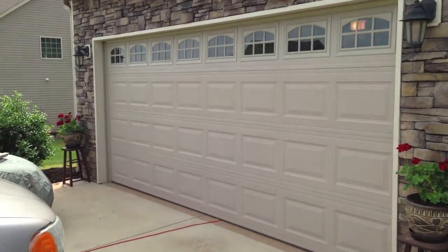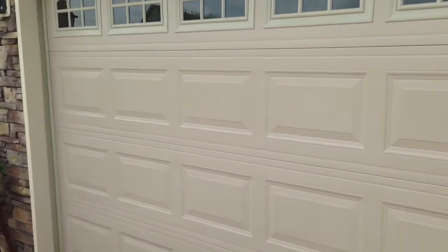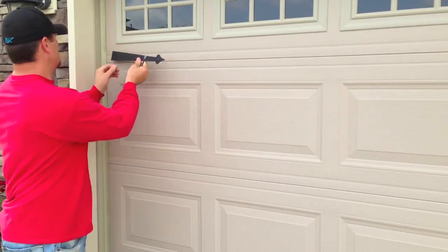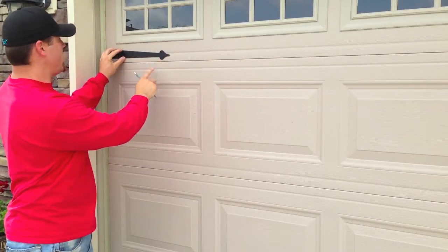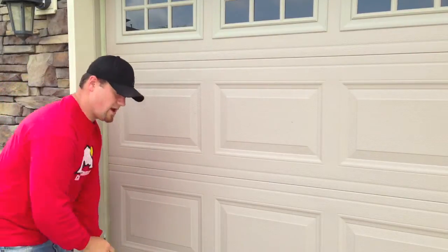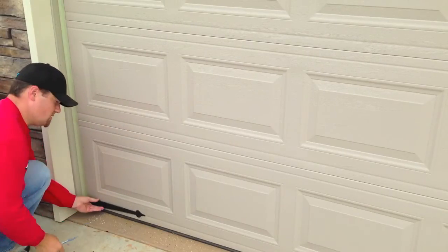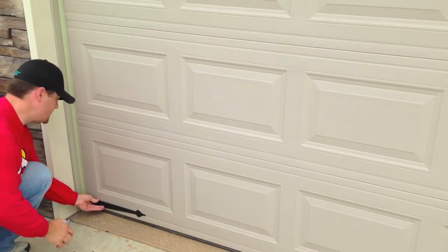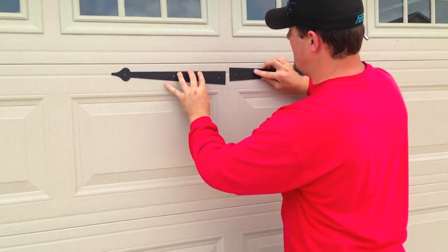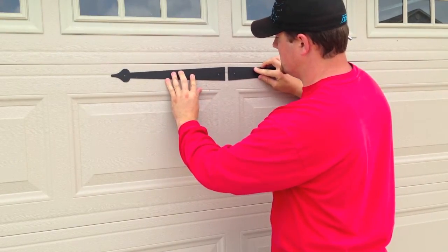So here is the before picture, the before shot. So all you're going to do is take your hinge, put it on the door, decide whether you want it above the crack or below it, and then just mark your holes at the top and the bottom. Some people put them here, some people put them down here — it's really your preference. When you get to this middle section here, you've got to decide whether you want to put these hinges together like this or create a space like this.